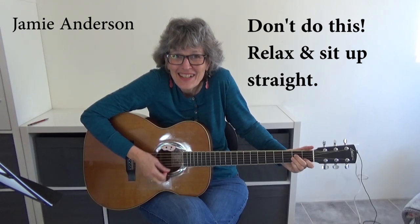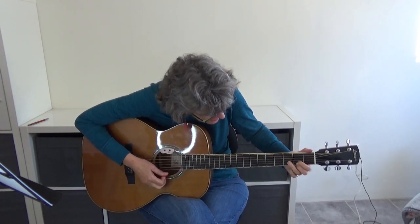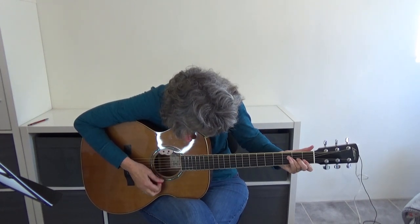There is a house in New Orleans. That was painful.